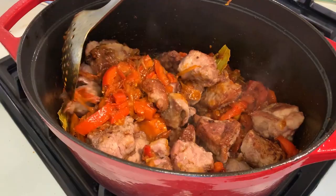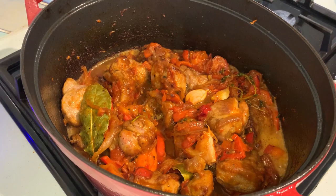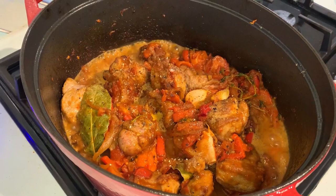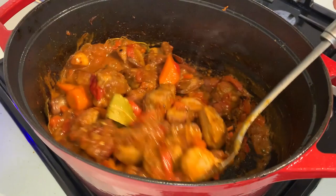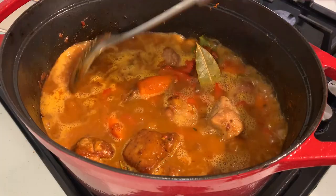Stir it again, let it deglaze on the bottom, and pour in the white wine. This lifts off any sticky bits on the bottom of the pan — that's where all the flavour and caramelization is. Season with salt and pepper, bring the wine to heat and let it reduce down, which will add a bit of acidity. It shouldn't take longer than a minute or two. Then follow it with water — pour the recommended amount, though depending on your pot size and heat you may use a little less. Bring to the boil and stir well so all the flavours come together.